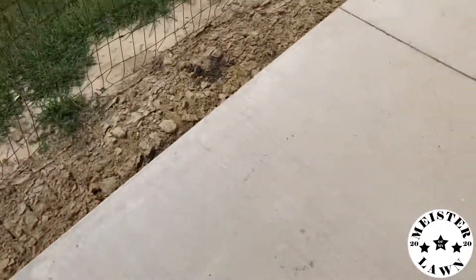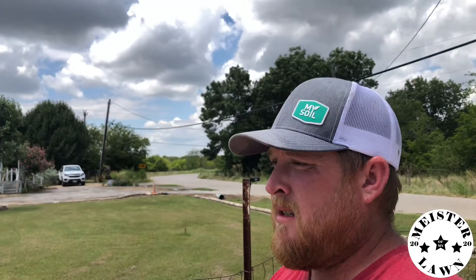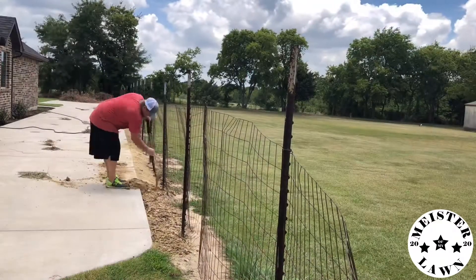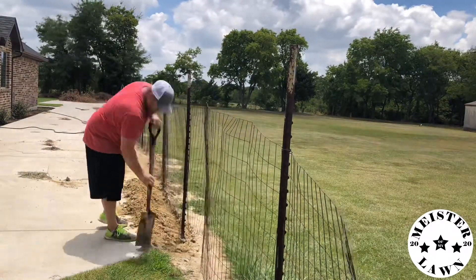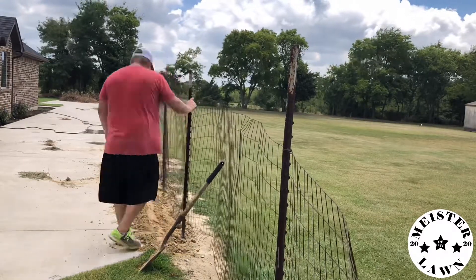I just have this little section to go right here and then I'm done. Then we're gonna go price out some sod and see what we can do to get some sod laid down in here. I'm gonna finish up guys, and you can watch me finish if you want to. We'll see you next time.